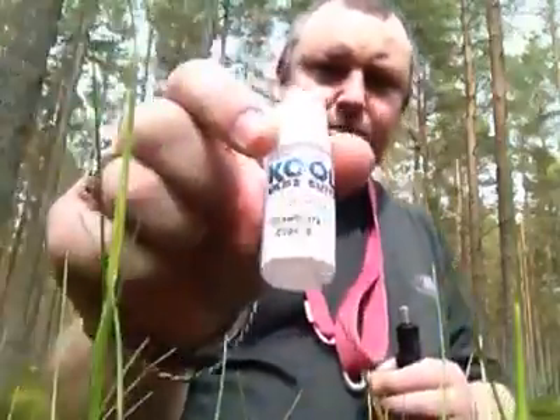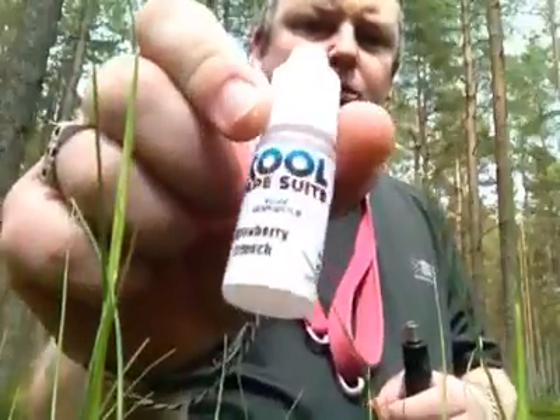Good afternoon KVS, this is my review for Strawberry Crunch. Bloomfield, 50 watts, 0.3 build.